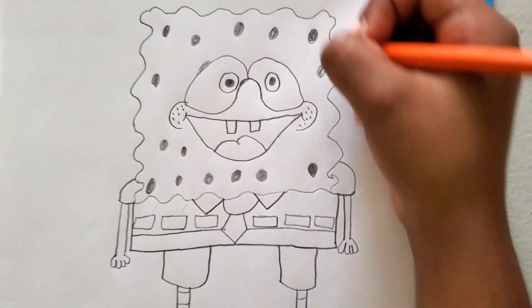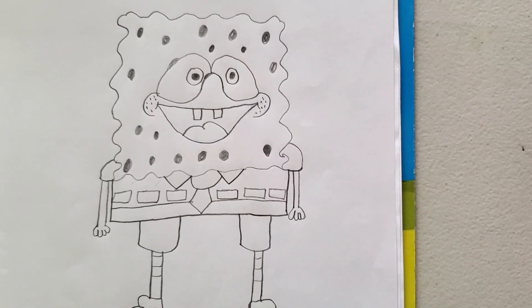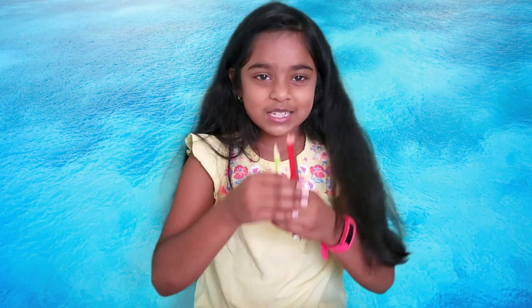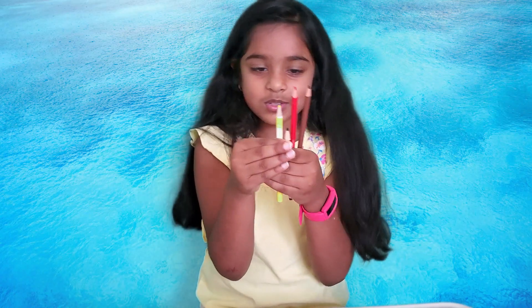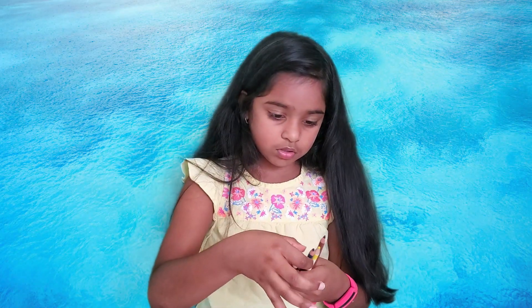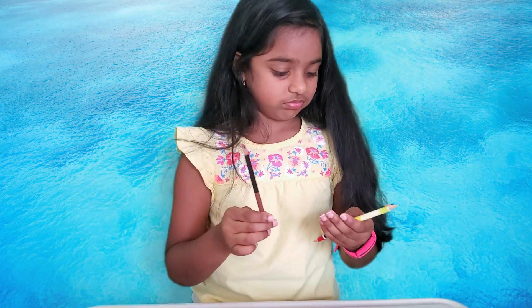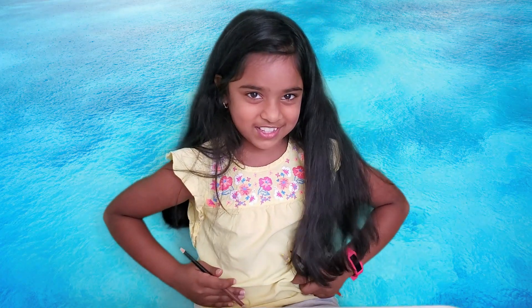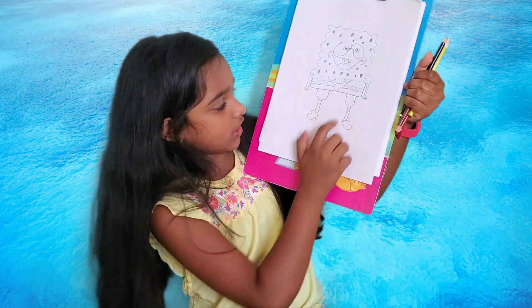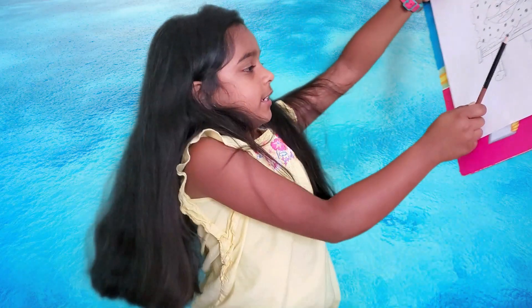SpongeBob has a lot of holes — if it was 3D we could make holes over here, that would be cool. Now, what is SpongeBob basically missing? Of course, his color! Now it's time to color SpongeBob SquarePants. I'm going to use red for the tie and the socks, black for the shoes, yellow for his face, arms, and legs. I'm going to use brown for his square pants and black for his little belt.